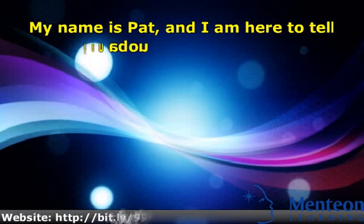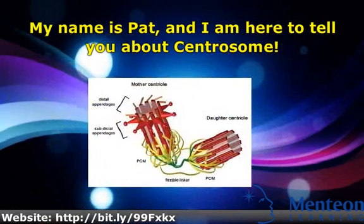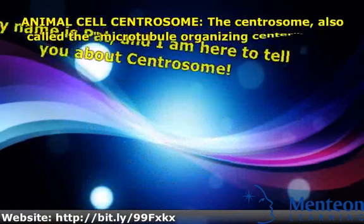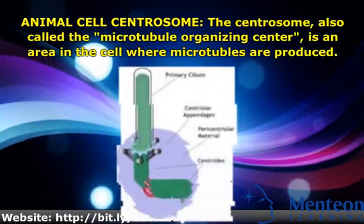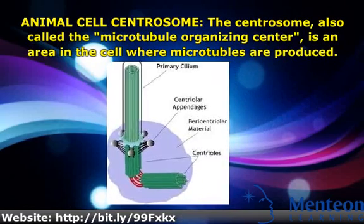Hello, my name is Pat, and I am here to tell you about the centrosome. The animal cell centrosome, also called the Microtubule Organizing Center, is an area in the cell where microtubules are produced.